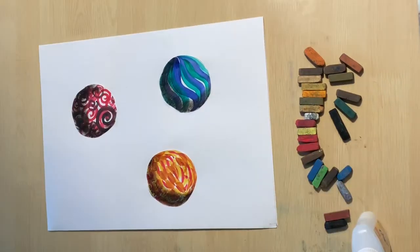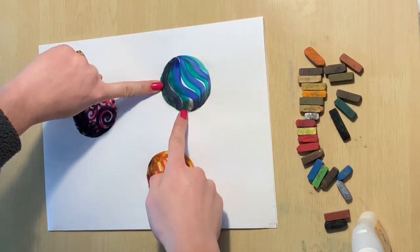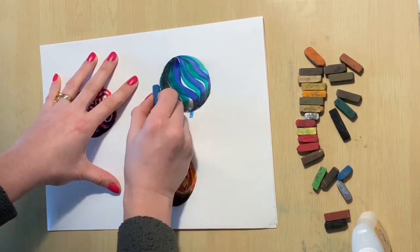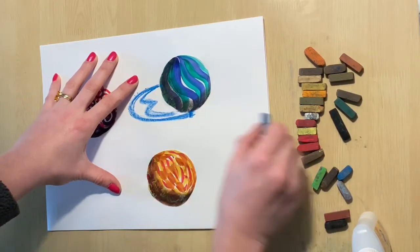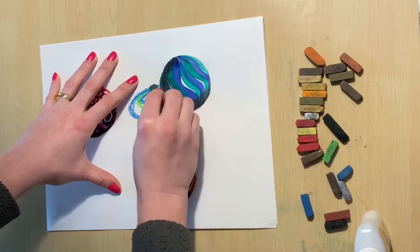The only thing is these marbles look like they're floating, so we need to give each one of these marbles a shadow on the ground. Choose a chalk pastel that matches your marble and draw an arch that goes from the middle side of your shadow on the marble to the middle bottom of your marble. I'm going to take a matching blue chalk pastel, mark the two spots, and then draw my oval connecting the two.